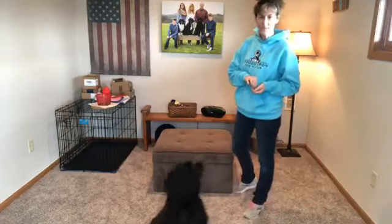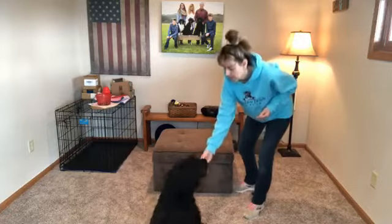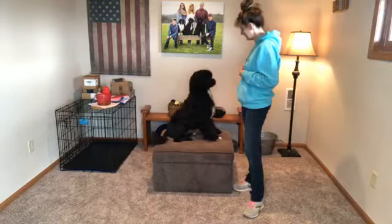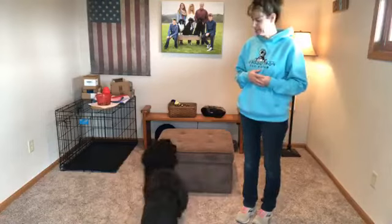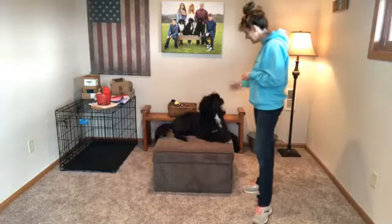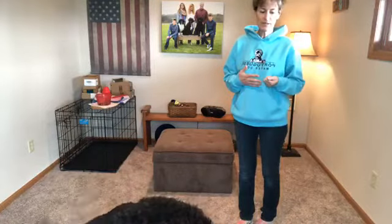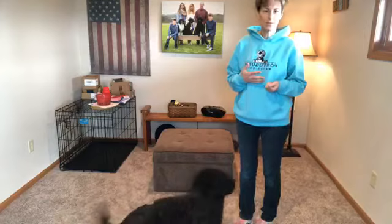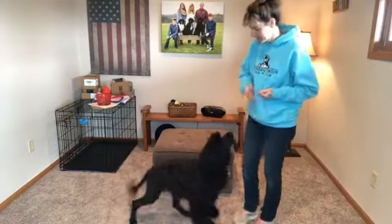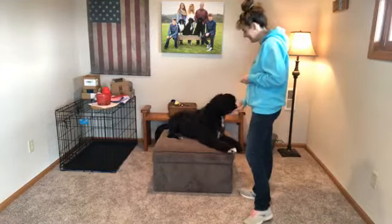Let's do it one more time with no command, and then I'm going to try it with only a command and hand signal and no treats. I'm going to call it 'table' — ready, table! If you watch how I use my body, she's probably getting all kinds of cues just from watching me. The way that I angle my hips toward the table when I want her to go up — she's reading those body signals.